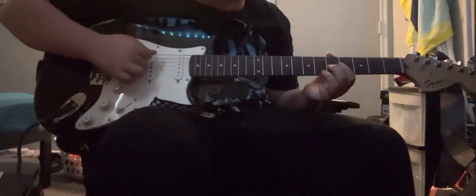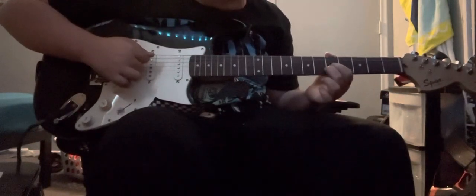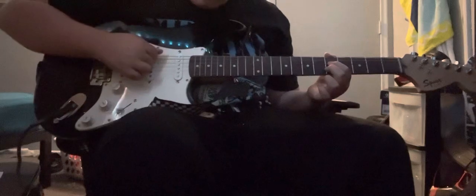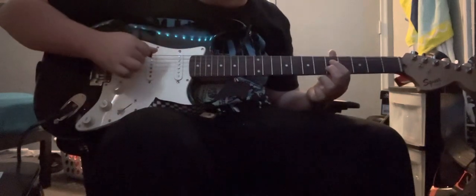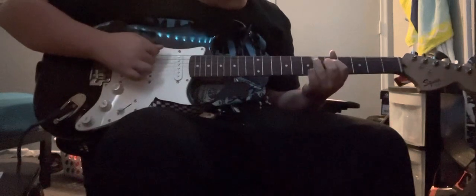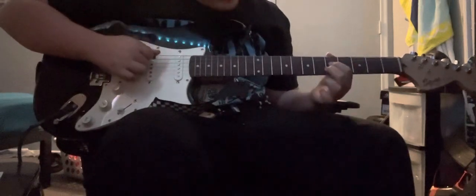And then move that down to here. And also right here. So you can do that first part, then bump down.